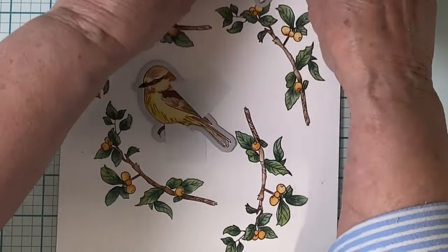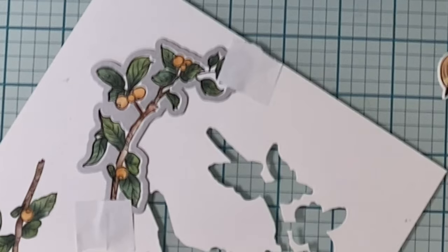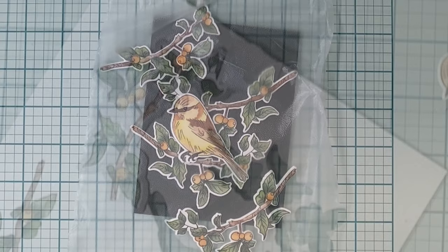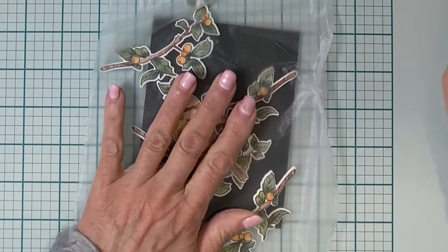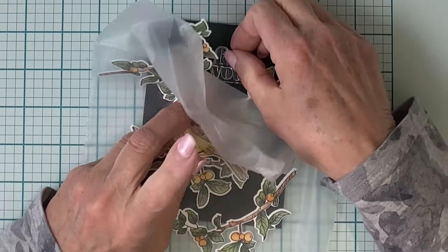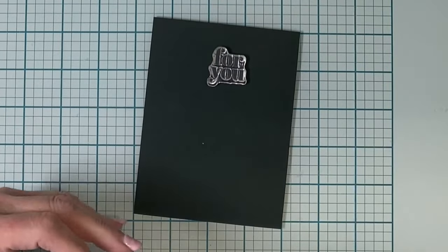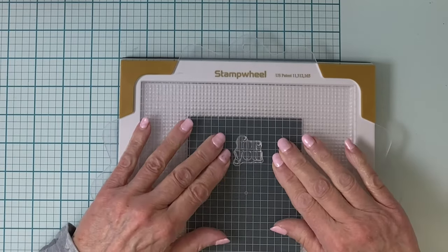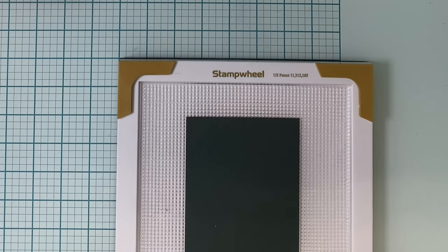The coordinating dies included in the kit were used to cut all four branches and the bird. The plan is to nestle that bird in a tree thick with branches. The design was laid out so that I could position the sentiment, and then I used a product called Press and Seal to pick everything up. I ended up making quite a few adjustments, but at least it gave me an idea of where to place the sentiment.